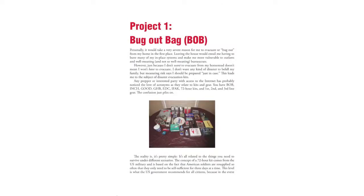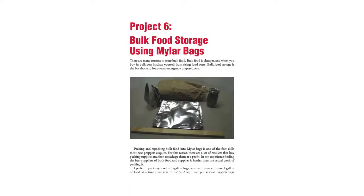Then we have a bunch of projects, which is the second phase of the book. Each project sort of builds upon the next. The first projects are designed to be weekly, but you don't have to do them weekly. The very first projects are very basic: how to build a bug out bag, how to build a 72-hour kit, how to store food.